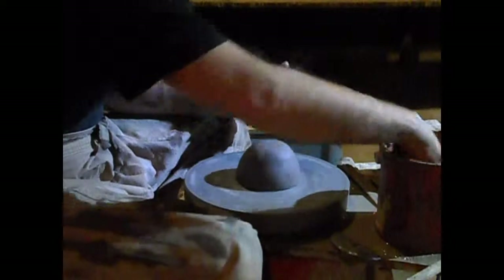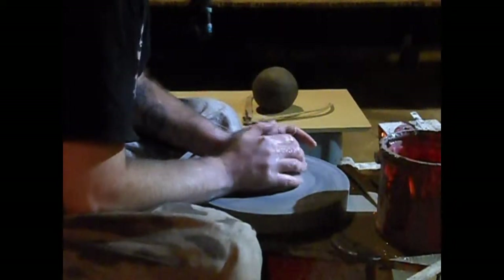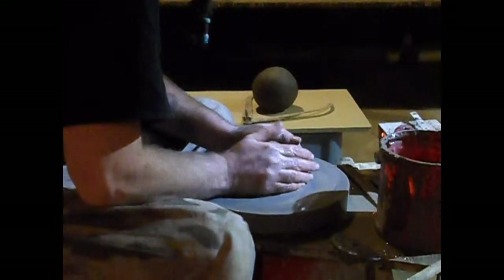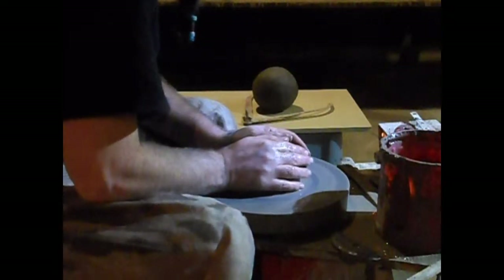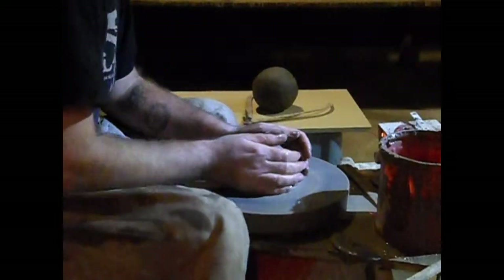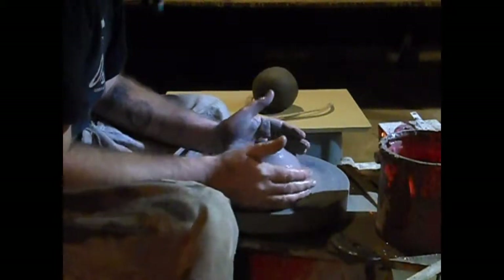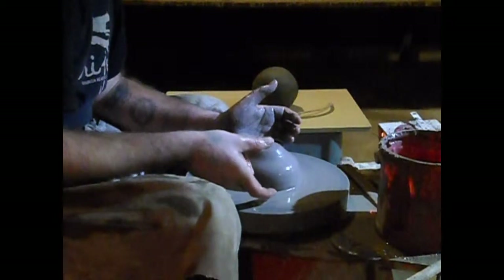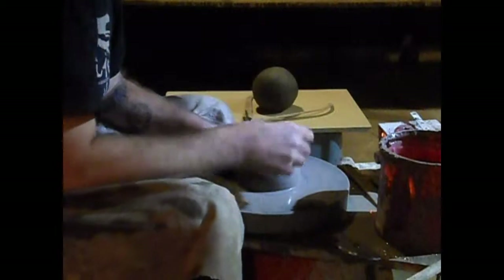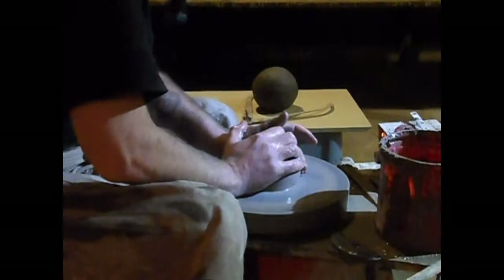All right, here we go. This is two and a half pounds of clay. What this piece is going to end up looking like is something similar to a very deep dish pie dish — basically a wide squat cylinder that's slightly flared out with a gallery on the rim for the top to settle.